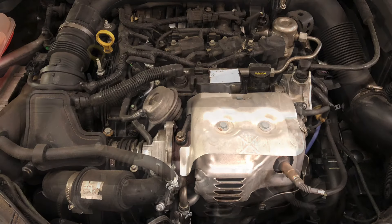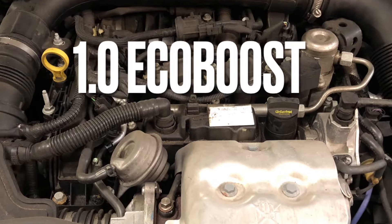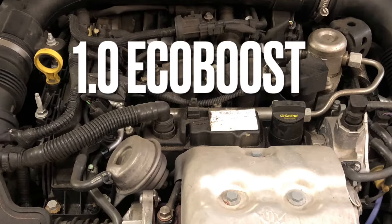Welcome back. In this video we will be changing the wet timing belt on the EcoBoost fitted in many Ford vehicles. This timing belt is fitted internally inside, so there's plenty to take off.